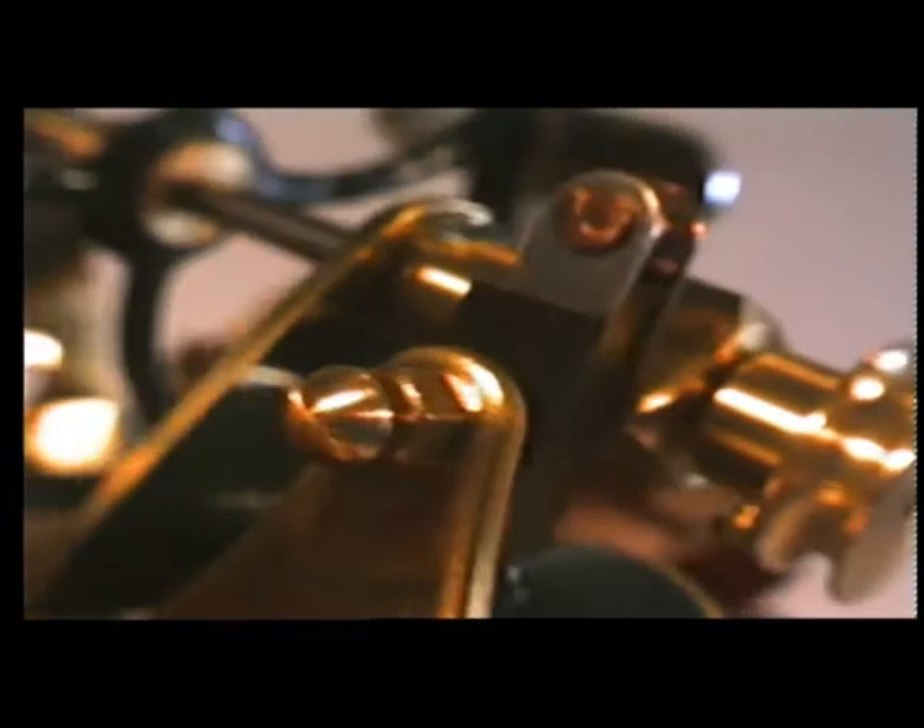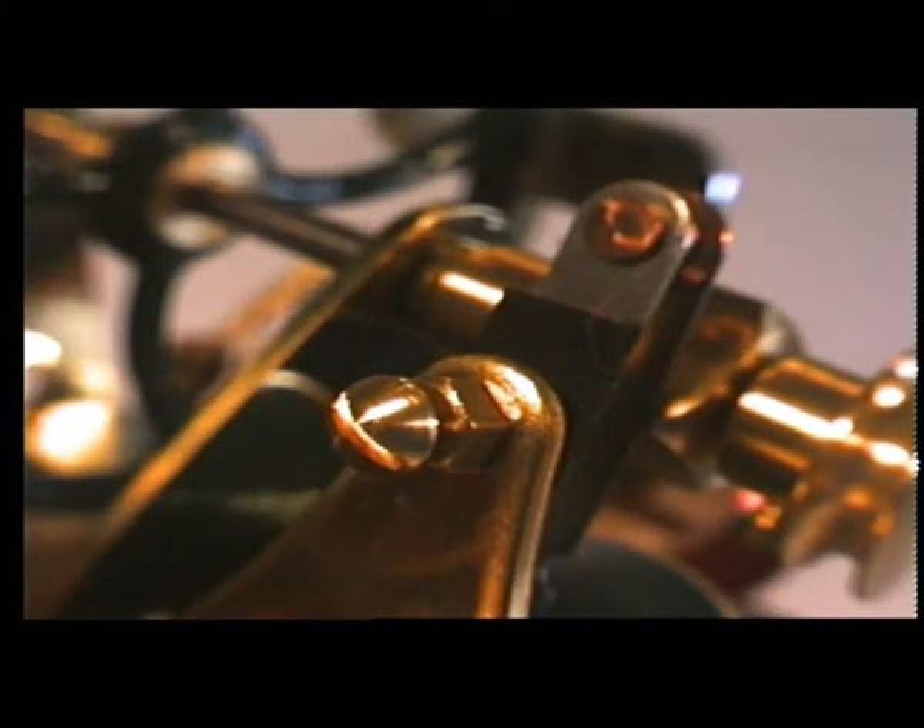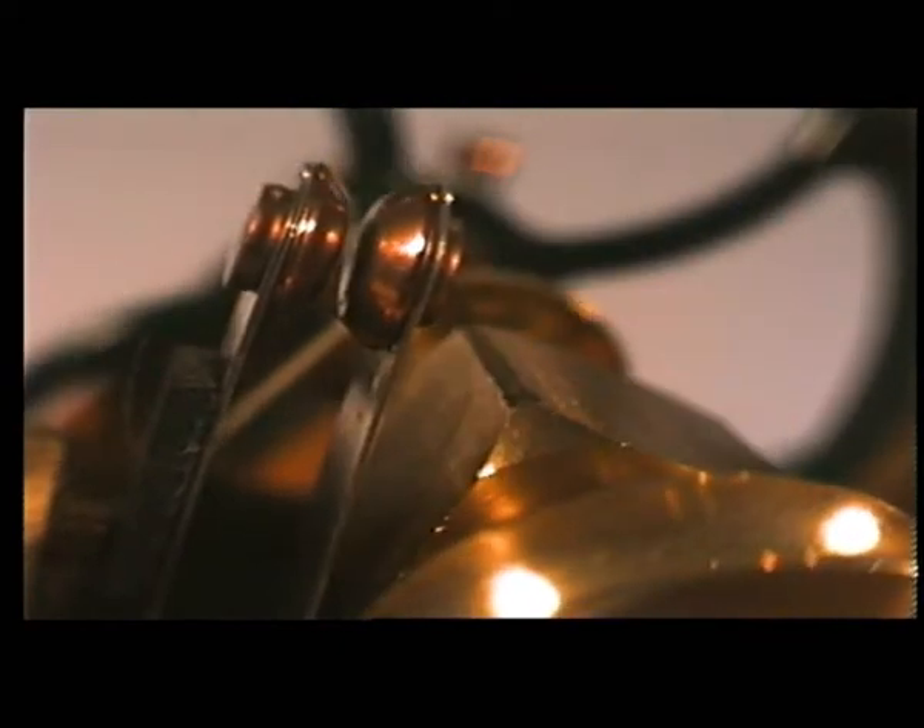Further fine tuning is possible with the timing plate screw that establishes how long the timing blades are in contact.